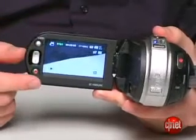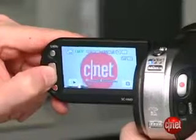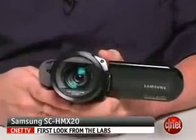The screen is a 2.7-inch touchscreen LCD, so it's kind of getting in on Sony's touchscreen action that it has on their camcorders. There are also little zoom controls on the LCD on the edge, which is nice. I'm Phil Ryan, and this is the Samsung SC-HMX20.